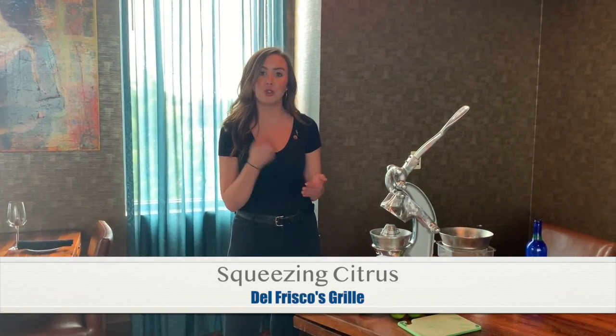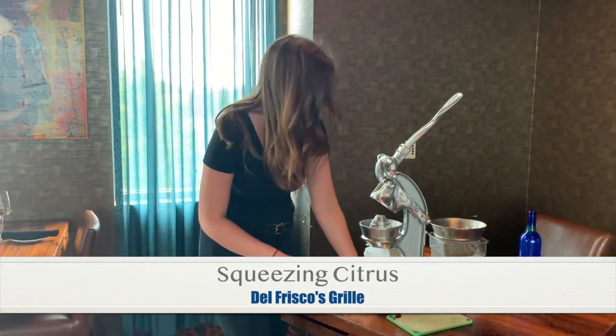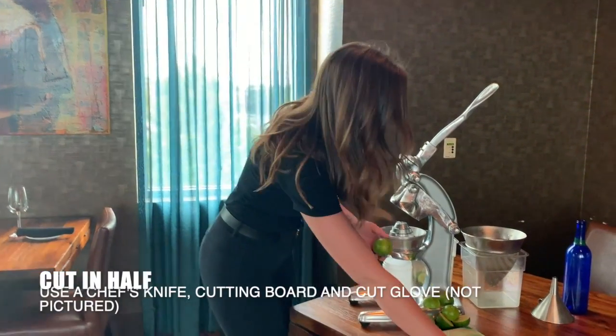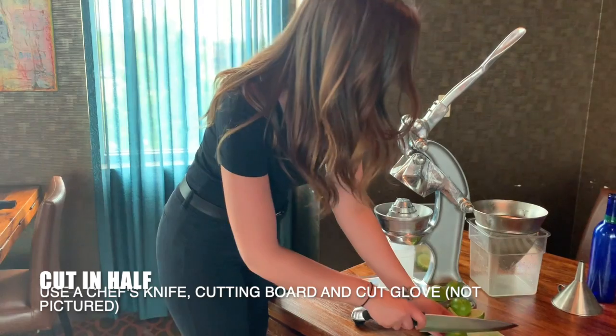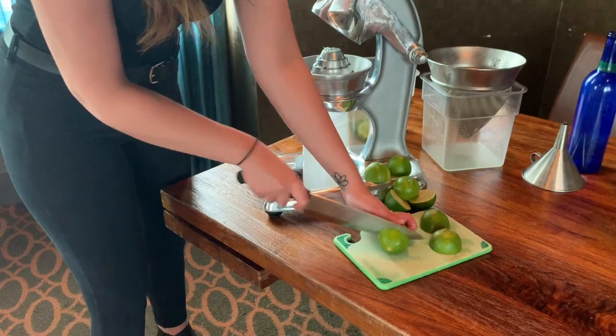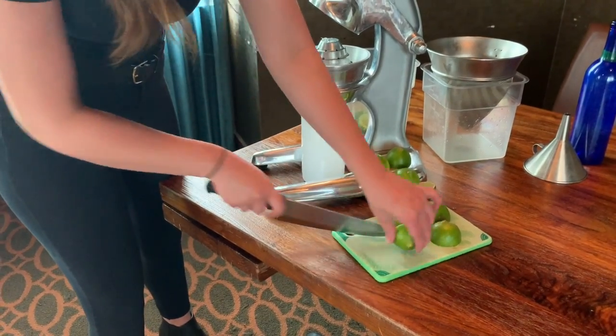Hi, today I'm going to show you how to do our own juicing process. To start we're going to need to get our limes and lemons, pre-wash them of course. With a chef's knife we're going to cut them directly down the center. Try to get them as evenly in half as possible.